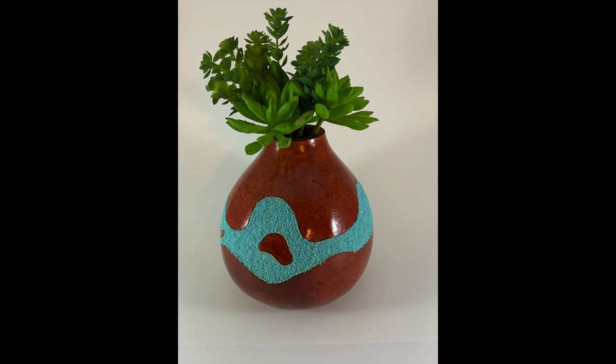Welcome to Gorgeous Gals! We are so glad that you joined us and hope you enjoy today's project. I call it 'A River of Turquoise,' and that's because the band of turquoise goes around the body of the gourd.